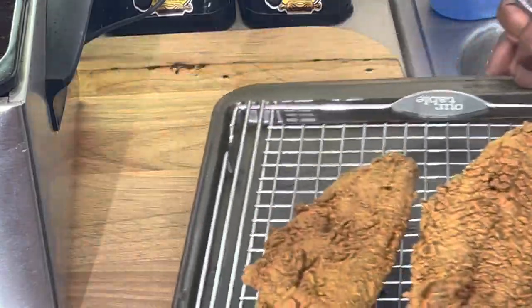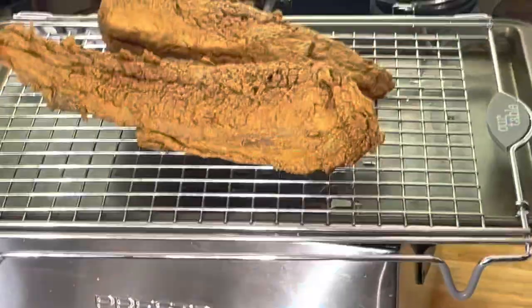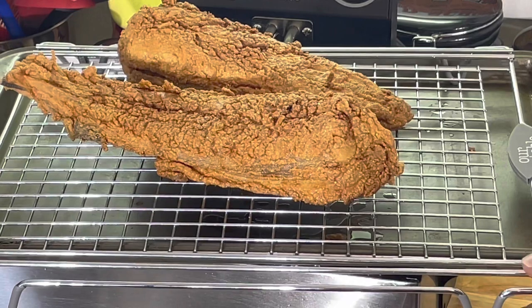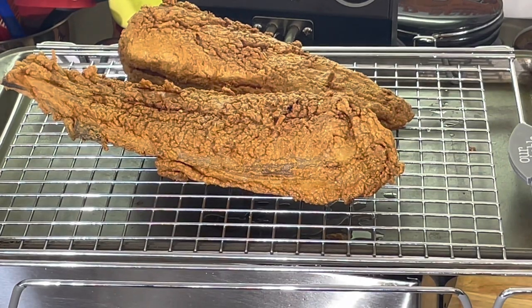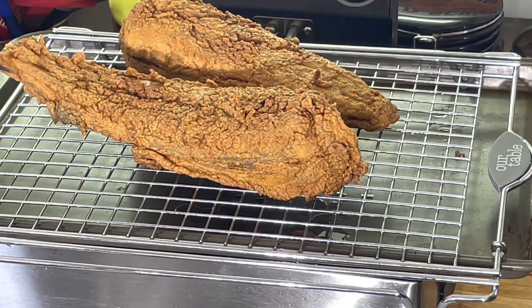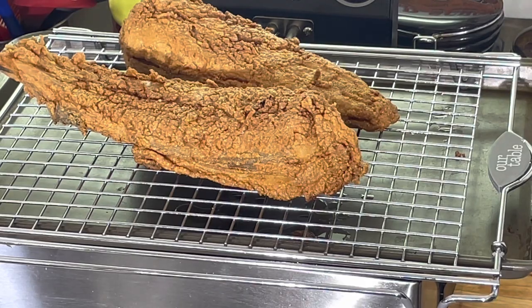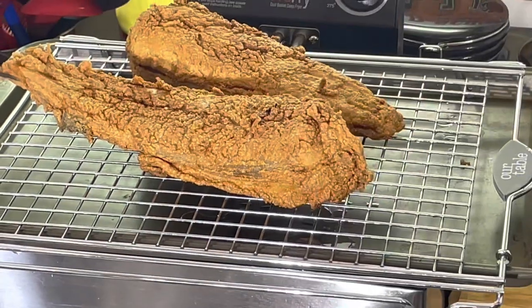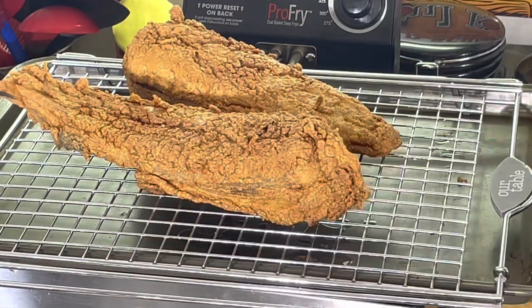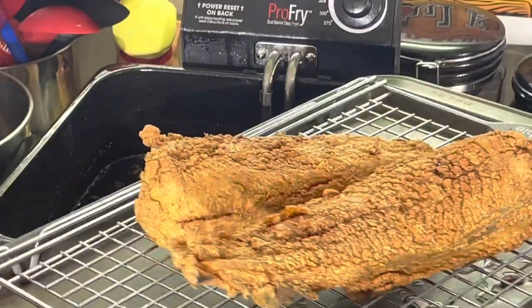All right, y'all, we're back. Y'all see the fish here? Nice golden brown, perfectly cooked. I'm going to take it off here and let it drain a little. Always let your fish drain on a wire rack — that way it doesn't get soggy. If you drain on a paper towel, anything you fry, do not put it on a paper towel because all it's going to do is make whatever you fried nice and soggy. So I'm going to let this drain and get the fryer out of the way.